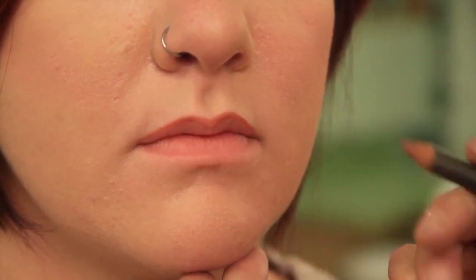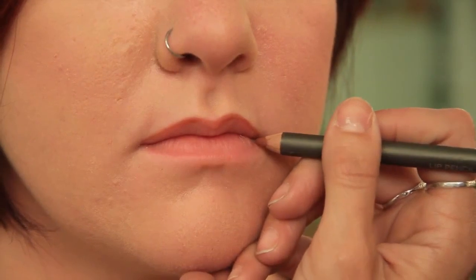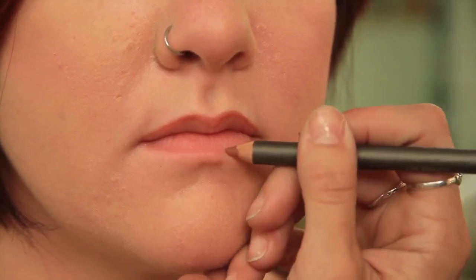Now I'm just going a little bit higher. We've got her top lip done. I'm going to come down and line the bottom lip. Her bottom lip is nice and full, so I'm not really going to do much correcting on the bottom lip because it already has a nice shape. We're just going to outline. Now we've finished our lip liner.